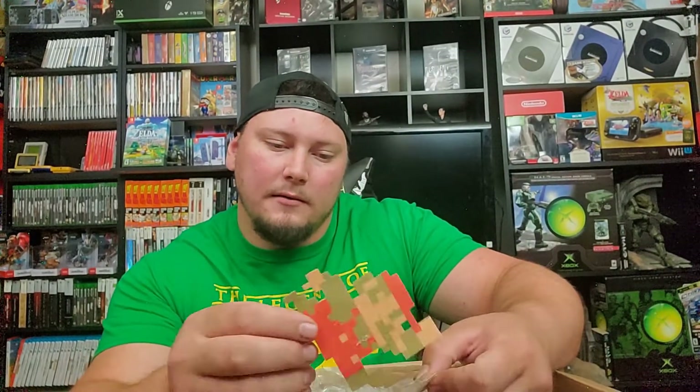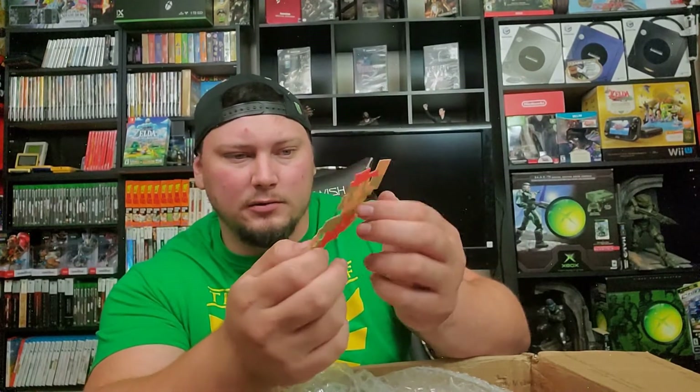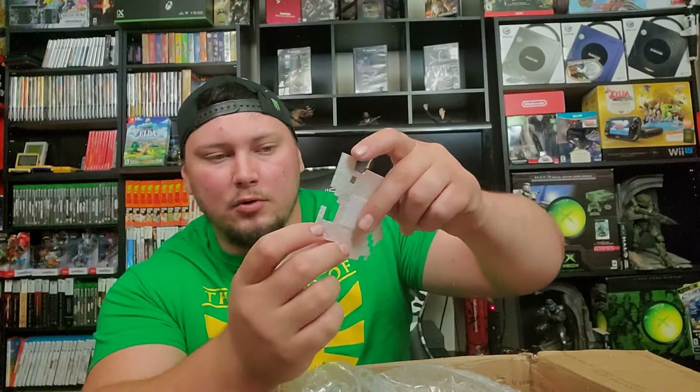Looks like we got some potentially homemade swag here. We got a 2D Mario — kind of like pixel art — with a velcro back attachment so you could stick this on a surface or even on your shirt and it would stay on. It also came with a star so he can slaughter everything in his way. Really cool. I love homemade stuff from fans — I'm a big crafty guy so whenever I see stuff like that I really really appreciate it.